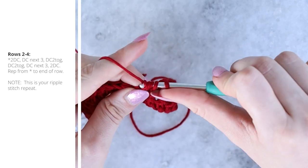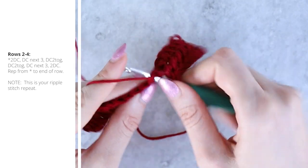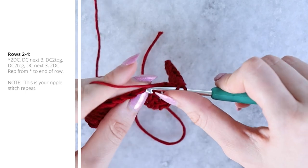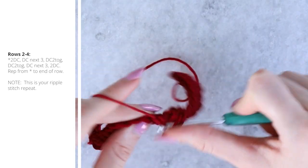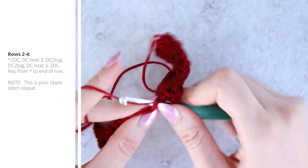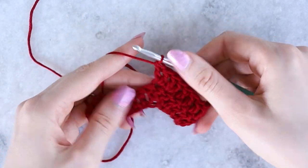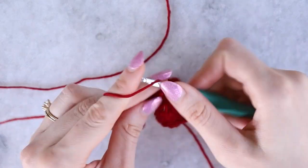Before finishing the first dc2tog stitch, pull up a loop in the second stitch, pull through two, then yarn over pull through three. Then the second dc2tog the same way. Work three double crochet stitches evenly again, then increase with two double crochets into the next stitch. Repeat this all the way across the row.